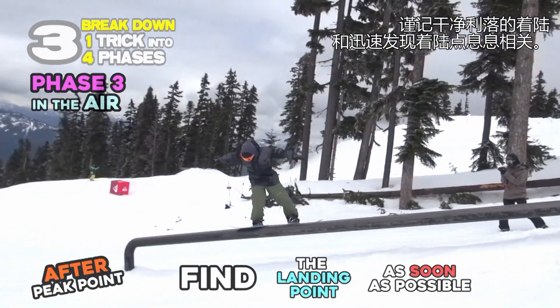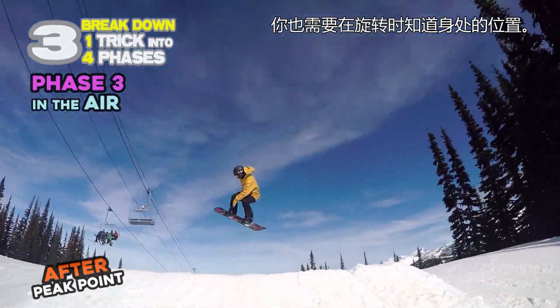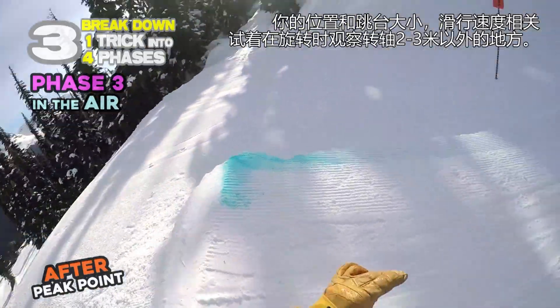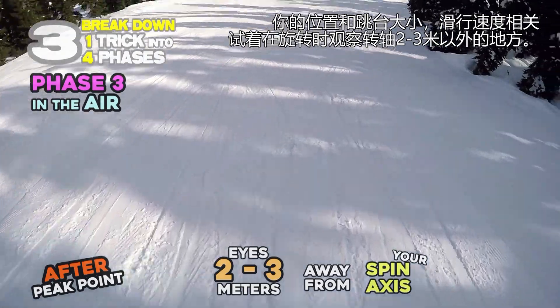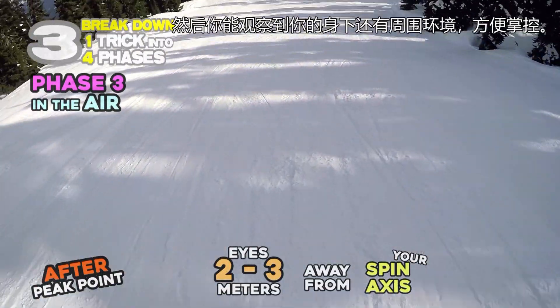Remember: how quickly you can find the landing will determine how cleanly you can land. You also want to understand where you are while spinning. It depends on the size of jump and speed, but try seeing 2 to 3 meters away from your spin axis while spinning. Then you can see your bottom and around, making it easier to control.